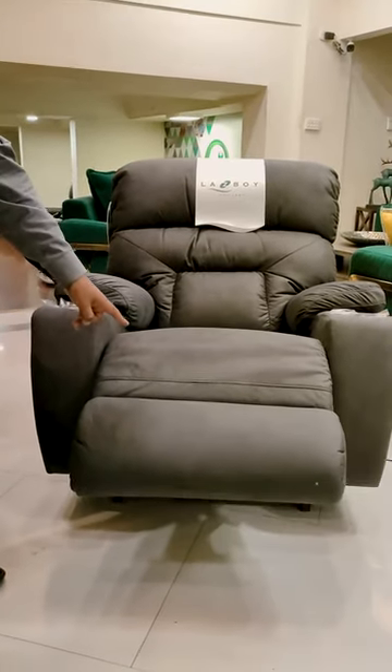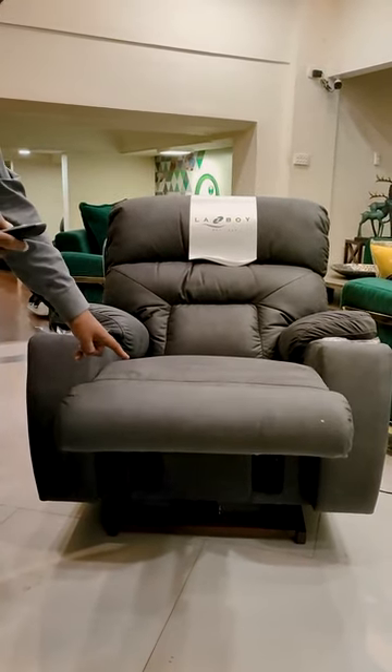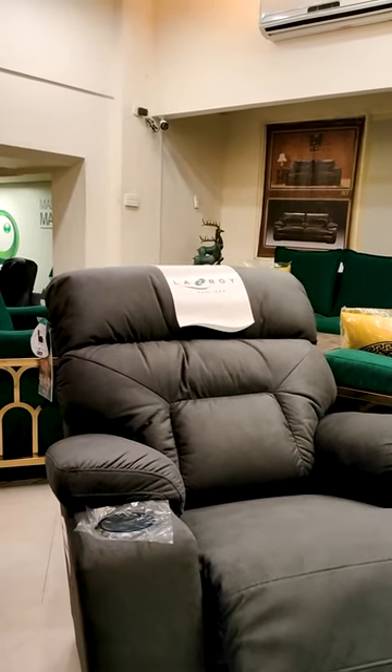You can adjust the footrest to 18 different positions. You can also adjust the back and recline the position.